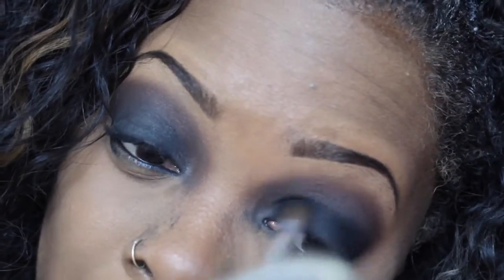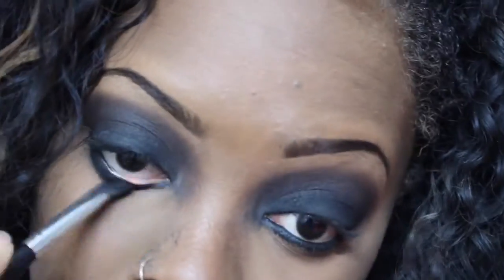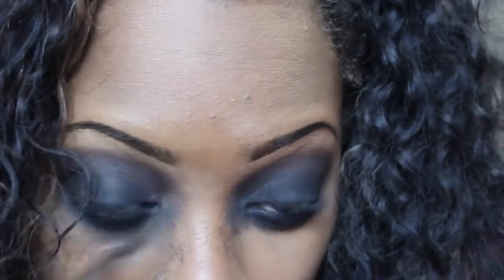Now I'm just going to blend that into my crease. I'm going to line the bottom of my waterline with a black eyeliner, and then I'm going to take this gel eyeliner and pack that on top of the black eyeshadow just to hold it all into place so it doesn't go slipping and sliding everywhere. Then back again with the fluffy brush, I'm just going to blend that all together. Using that same flat brush, I'm just going to smudge out the bottom waterline, and then I'm going to add some orange and a burnt brown orange at the bottom too just to give me that gradient effect.